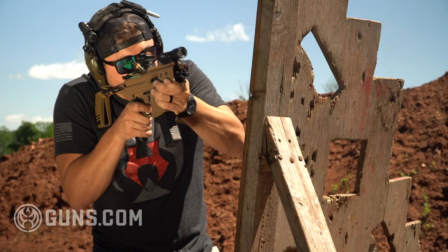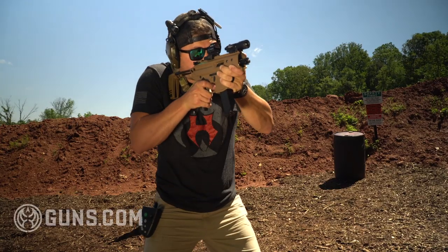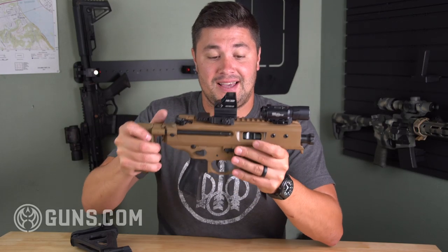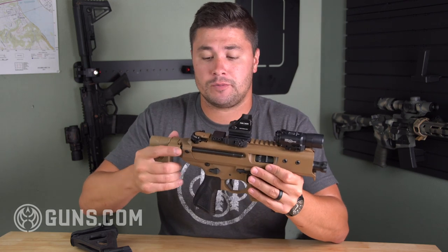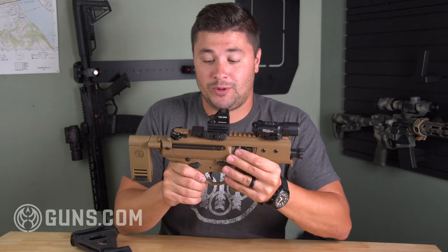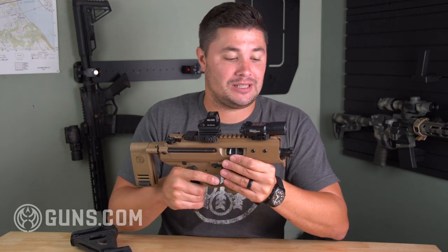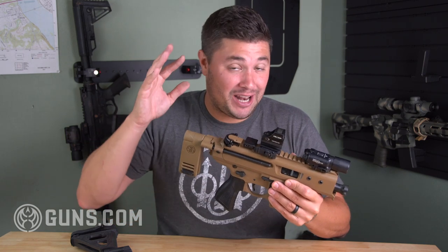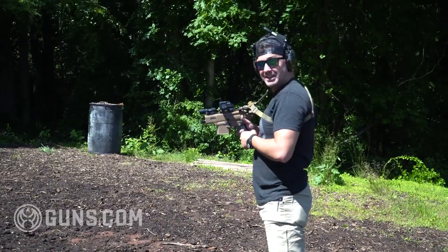If you want to get really small, the contender today is the Sig Copperhead. This is a branch off from the MPX line from Sig. This thing is really, really tiny — three and a half inch barrel on this. That's the same length barrel as a Glock 26. I've had a really great time running this gun. It's a really fun gun, I like it.